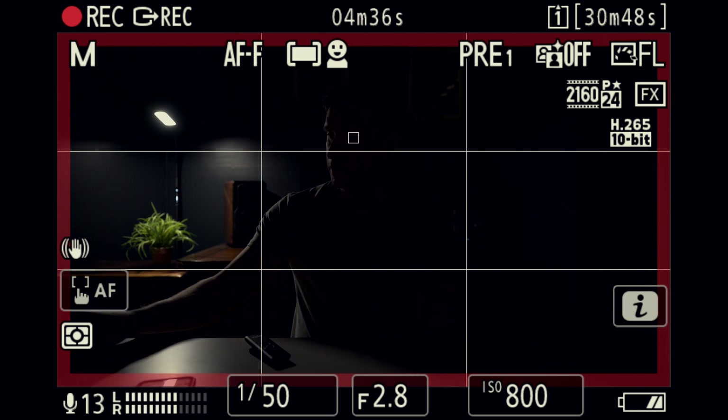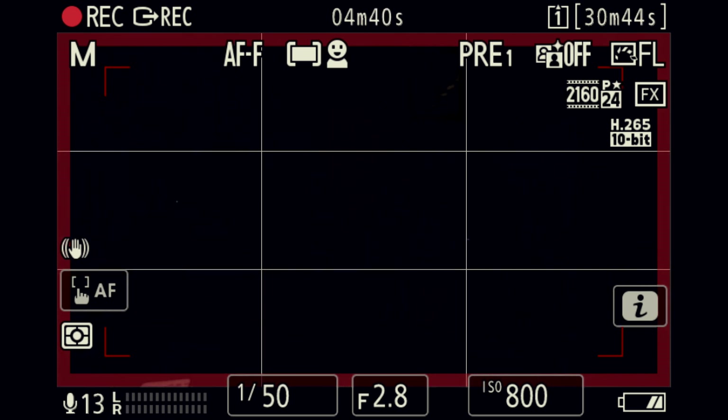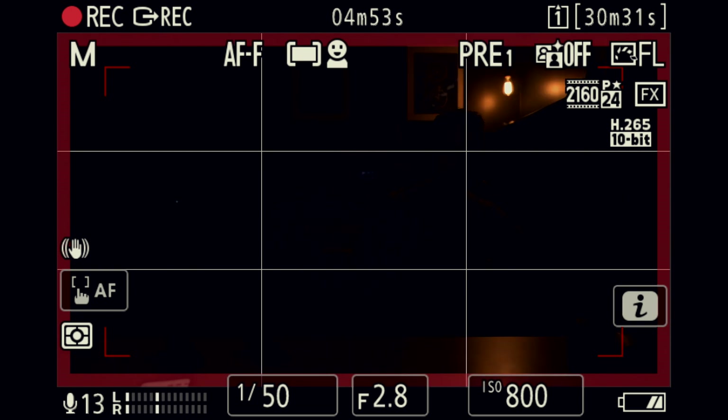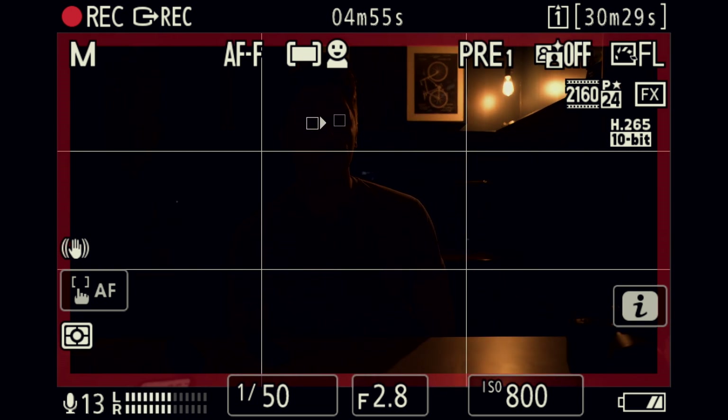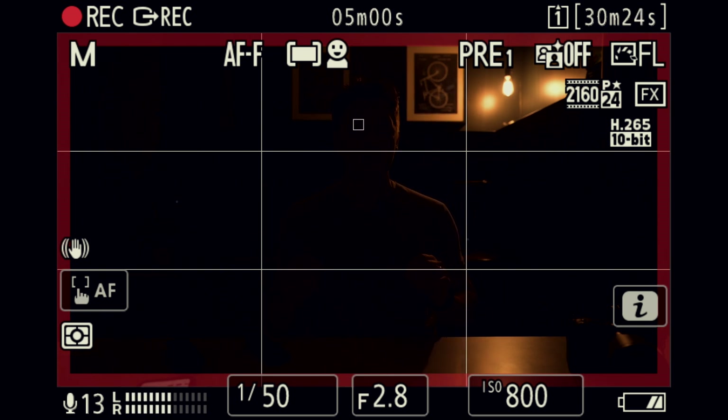Now let's see what happens once I turn this light off. This is the point where it's completely pitch black — I can't see anything for the most part. Let's turn a little light back on and see if it helps improve my eye AF. As soon as I turn a little bit of light on behind me, it really picks up my eye super, super well.